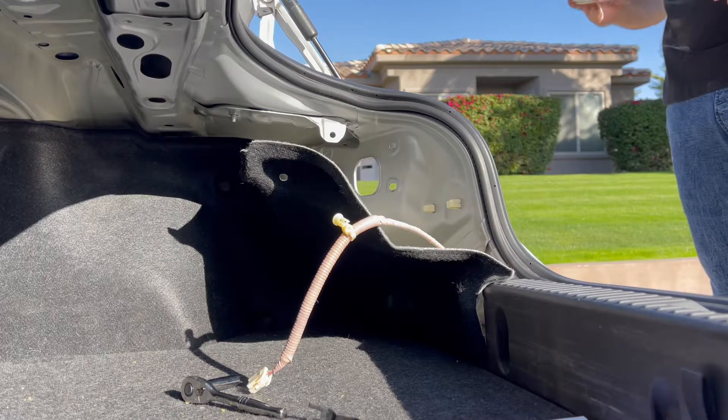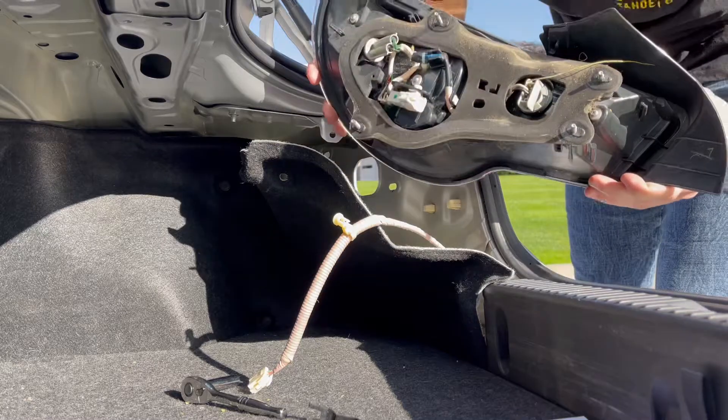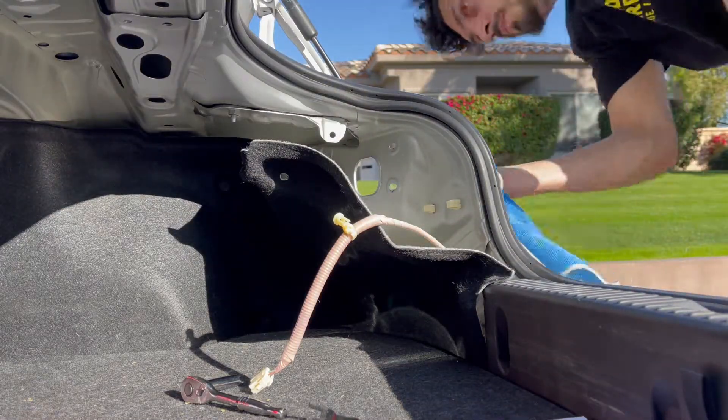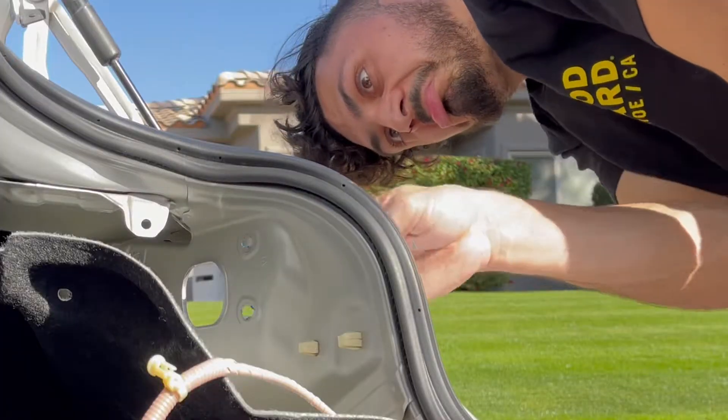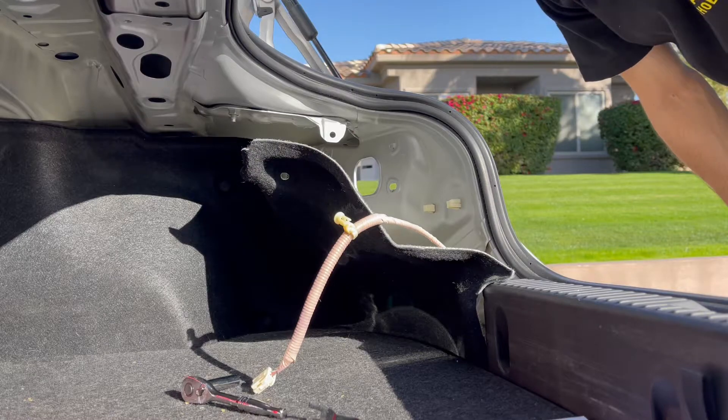That one was really gross — oh, that one was filthy. I'm cleaning it. Okay, next taillight — taillight number two.